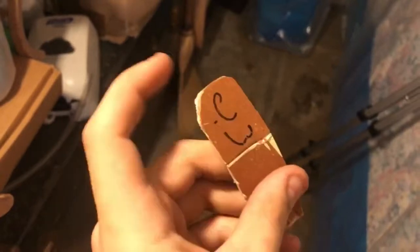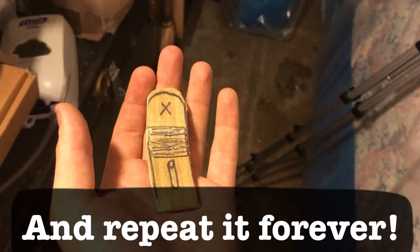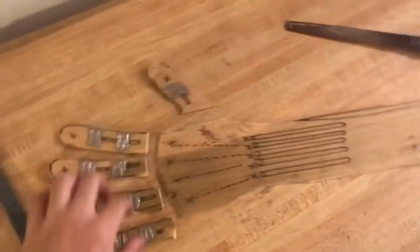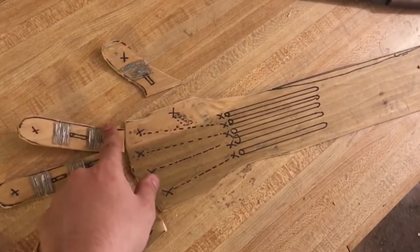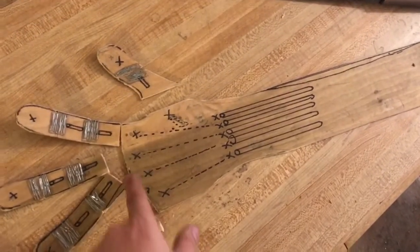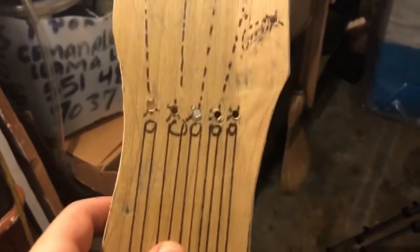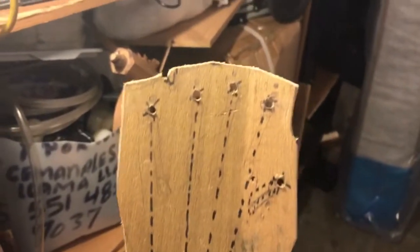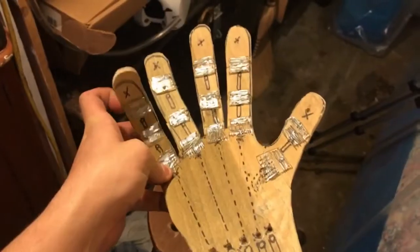Make sure to number them so you know you don't lose track if you cut it. There we go, let's do the rest. Okay, now we're all done. Now just before I attach them the same way, let me go drill the holes. All right, all the holes drilled. Let's just attach the fingers and we're pretty much almost done. Let's go.